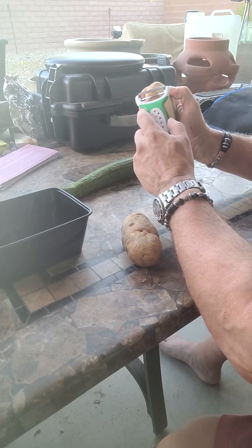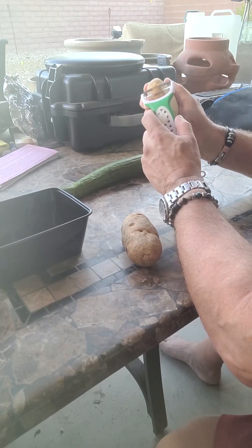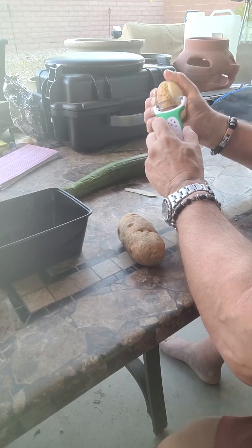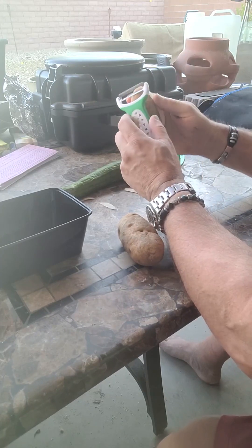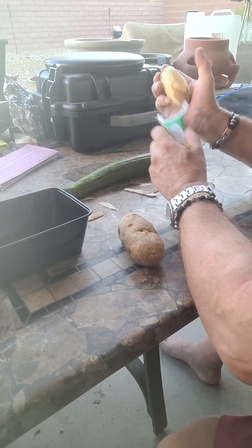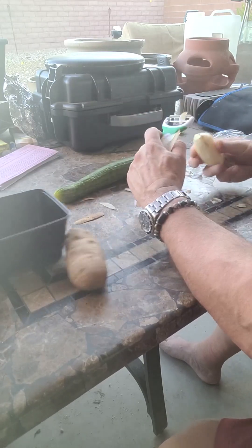I've got to tell you, I'm impressed. Wow, this is a pretty incredible potato peeler. This is making quick work of this. Wow, I'm impressed. This might be the best potato peeler in the world.